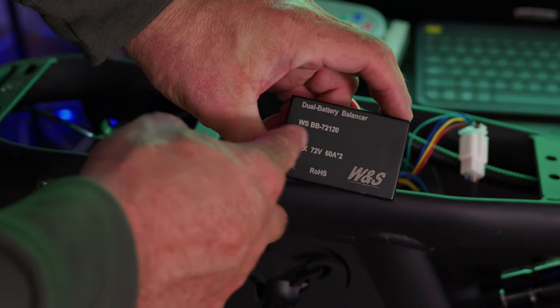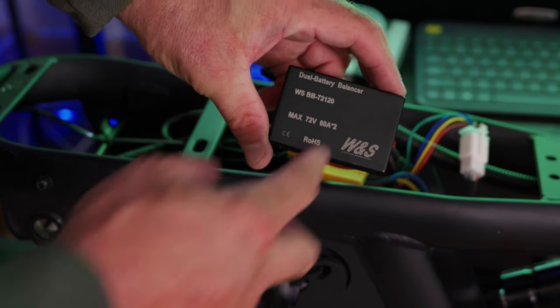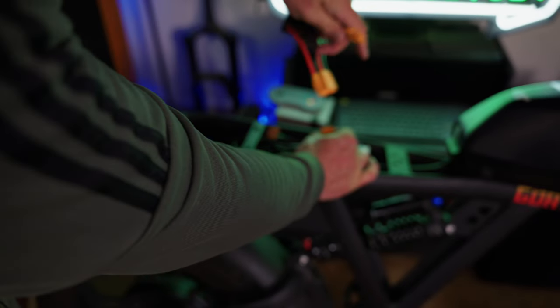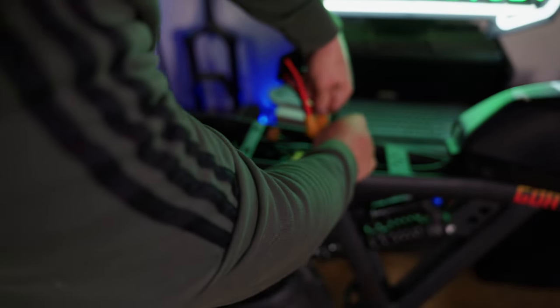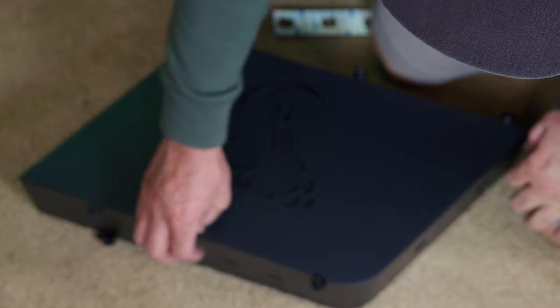We're gonna install the battery balancer now. Here's what this little box says, if any of you guys are interested: dual battery balancer, 60 amp times two. Just plug them in wherever they fit, guys. Taking off the top cover of the battery now.